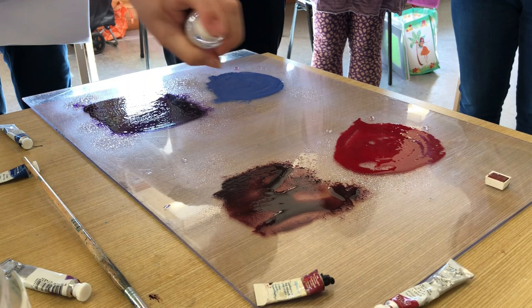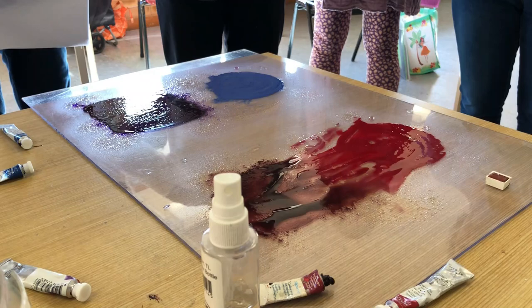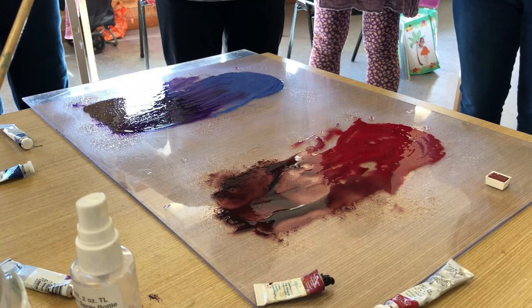All you need is a waterproof board to do this. It's taking me a long while with this little tiny spritzy bottle, but now I'm going to mix them a little more — just mix that together — and we're going to come up with a cool background and a warm background.